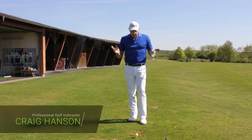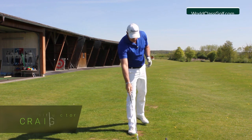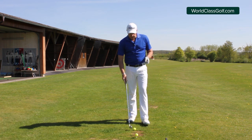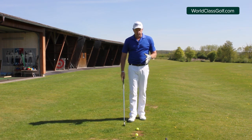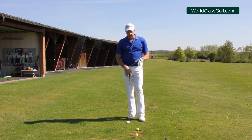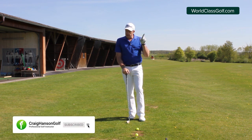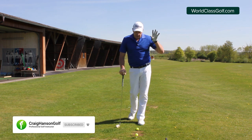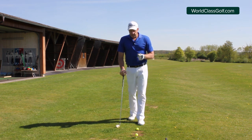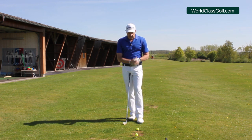Hi everybody, Craig Hanson here. Welcome to my video guides, where we're looking at the differences between the iron shot and the driver shot. It's got a lot to do with a couple of basic moves and how we stand. The angle of attack is greatly influenced here — we're going to stop fat shots and thin shots, get more compression on the ball, hit the driver higher, get the launch angle higher, and a bit less spin for everybody to hit the ball a little bit further. Let's get into it.